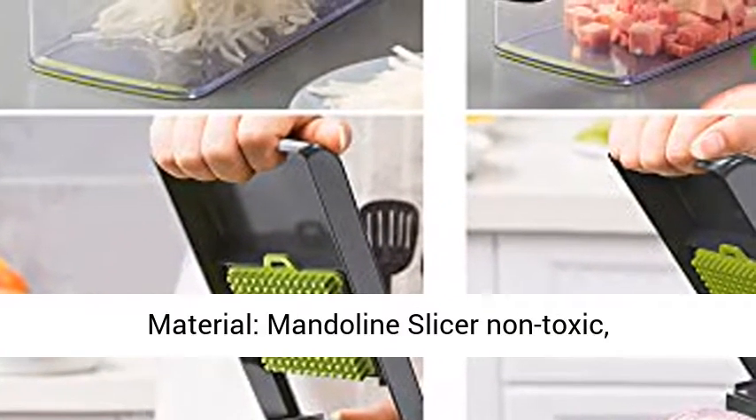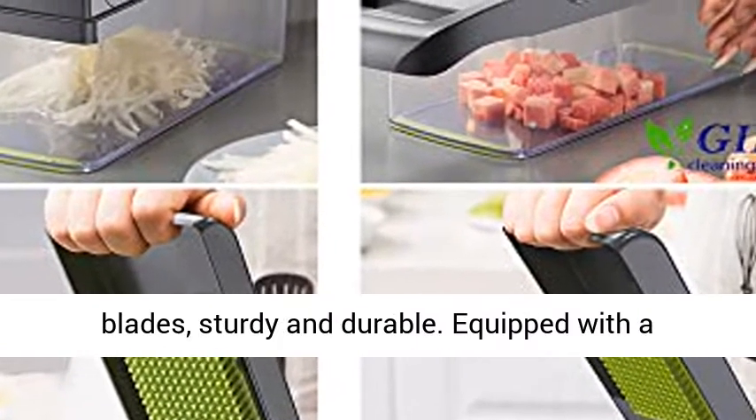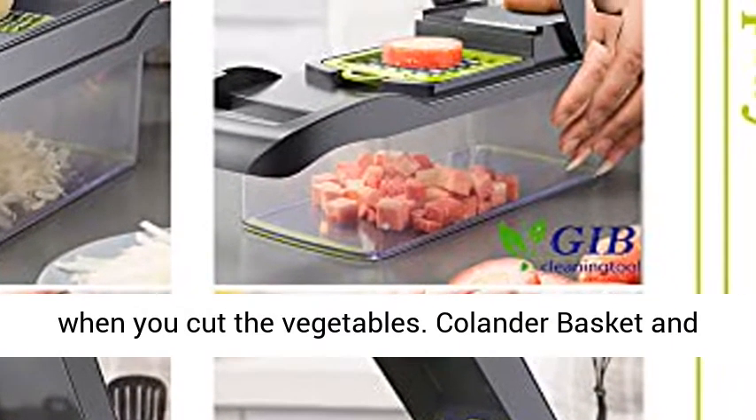Safety and durable material — the mandolin slicer is non-toxic with rust-resistant heavy duty 420 stainless steel blades, sturdy and durable. It is also equipped with a handguard tool that can prevent injury when cutting vegetables.